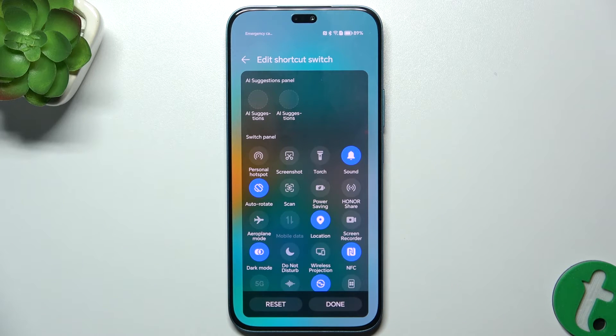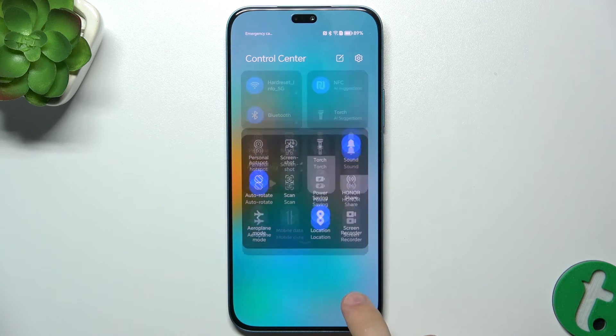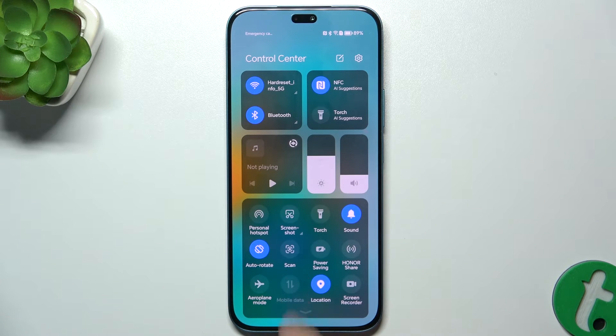Let's put it for example here, then press on done. And now scan is added to your shortcuts.